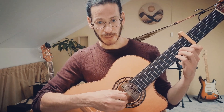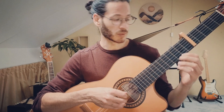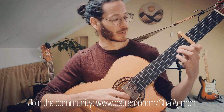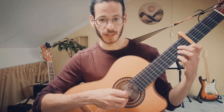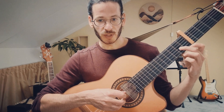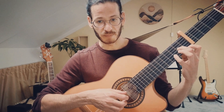Then we move to the D minor chord. Here we have something interesting. The melody itself goes like this: we have the open string on the 4th string, then the 3rd fret, 2nd fret and open string again. But the trick here is that when we play the 2nd fret on the 4th string, we need to change a little bit the way we play the chord because we need the 2nd finger. So we start with the D minor in standard position, which would be with the 2nd finger on the 3rd string, 1st finger on the 1st string, and the pinky on the 2nd string.